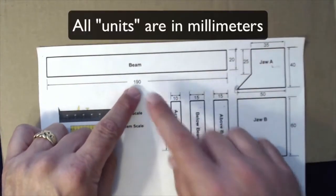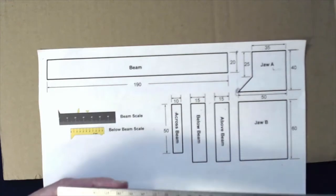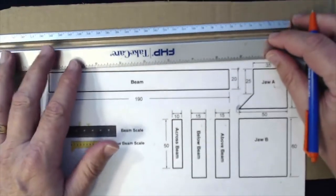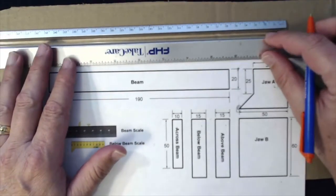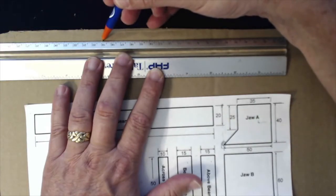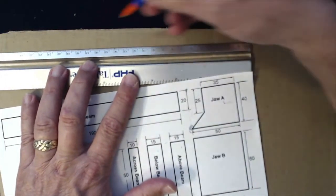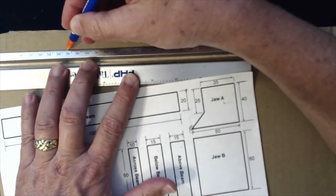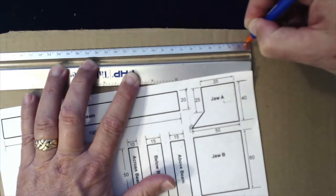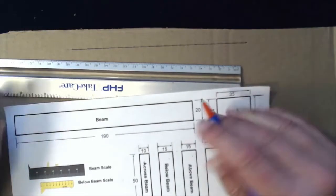All of these are in millimeters. The first thing I'm going to do is draw a line all the way at the top that's 190 millimeters. This is upside down for you — here's 19, which is 19 centimeters or 190 millimeters, and here's the zero. I'm going to go from 19 to zero — that's the top line.